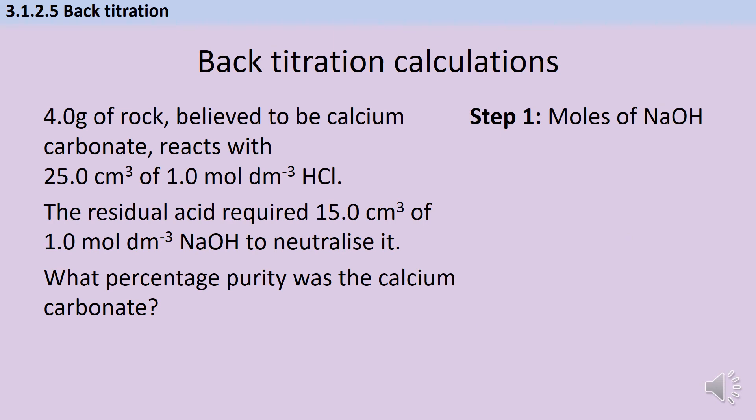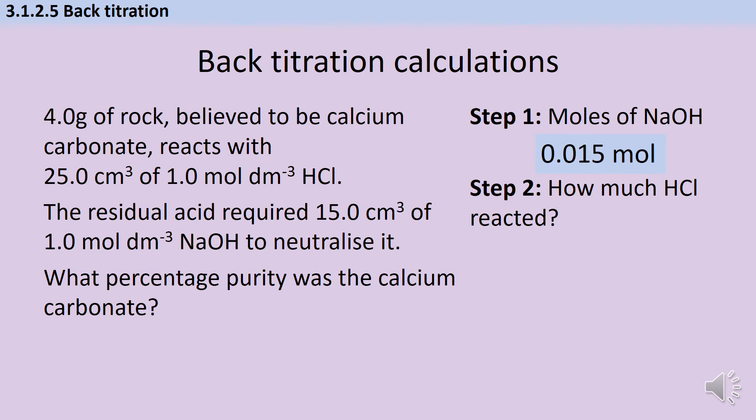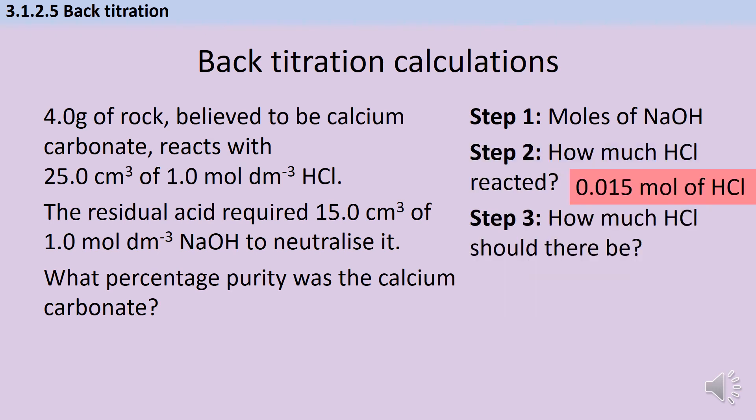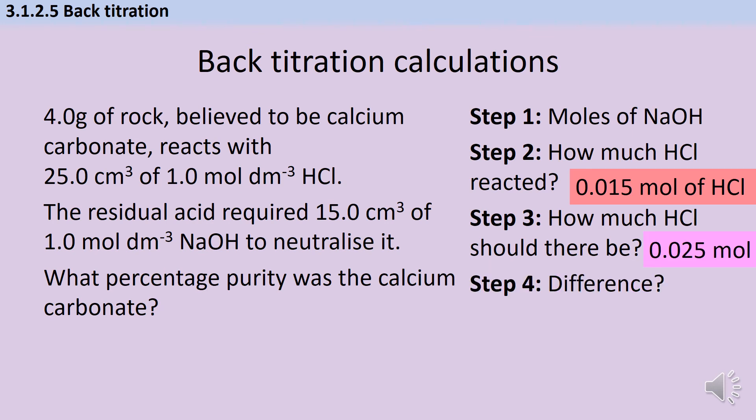The first step was to work out the moles of the reagent in the burette — sodium hydroxide in this instance. Multiplying the concentration by the volume gives me 0.015 mol. My second step was to work out how many moles of hydrochloric acid reacted; since sodium hydroxide and hydrochloric acid react in a one-to-one ratio, it's the same number of moles. My third step is to work out how many moles of hydrochloric acid there should be if there had been no reaction with the carbonate — using concentration × volume of hydrochloric acid, giving 0.025 mol. My fourth step is to find the difference, which tells me how much reacted with my carbonate: 0.010 mol.